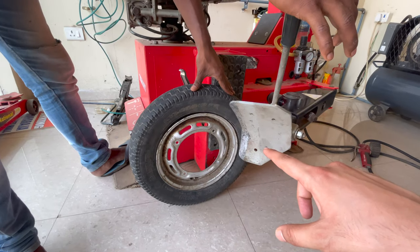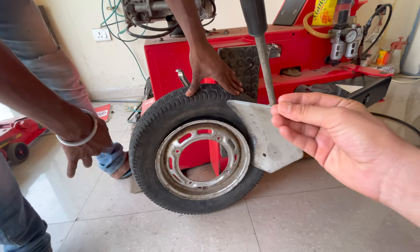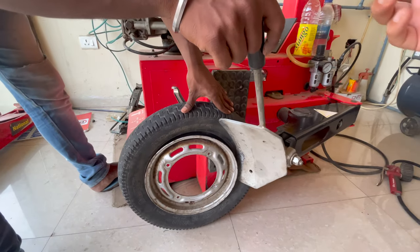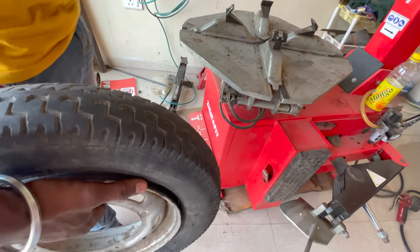First, we are going to remove the rim and the tire, so that the rim and the tire will open. Now we are expecting 4 steps.